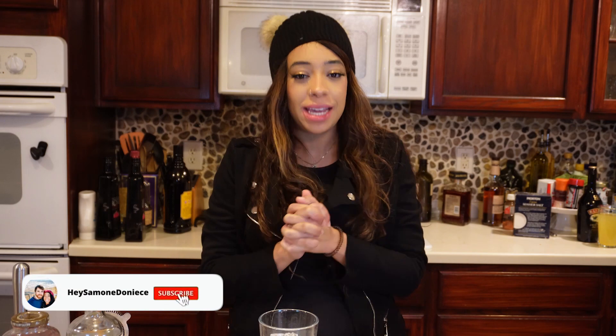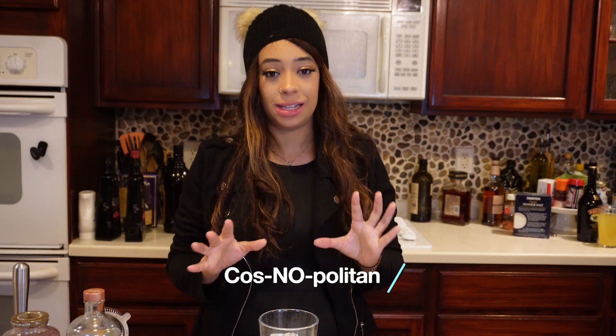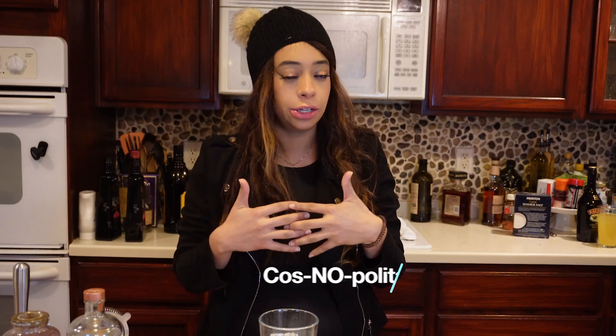Hello to all my honey hustlers, Simone Danese here and we are back with another try-a-cocktail video. Today I'm really excited because I have my two little sisters here with me to try this cosmopolitan. It's a mocktail, so no alcohol, which means I can also try it and take a little sip. We're gonna go ahead and try this out, but let's get into the making and the ingredients.